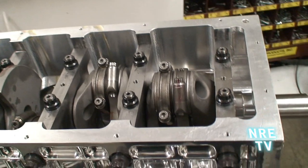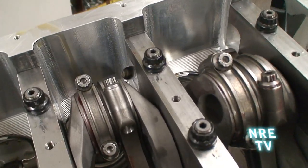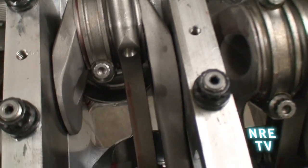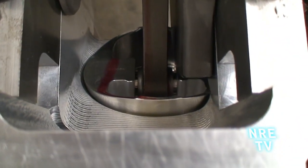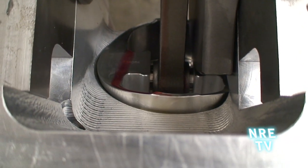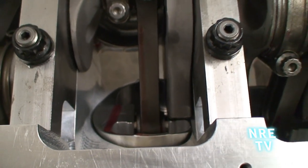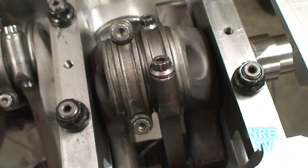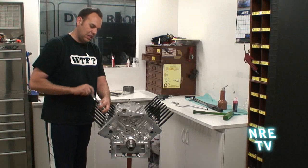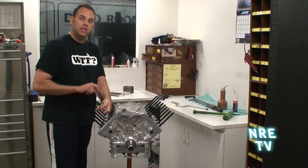We're installing the crank now — just going to lay it in. Here's a shot of the bottom end, pretty robust looking. You can see the external oil drain backs built in there. One thing I like is we built the sleeve length so that the piston only comes out this far from the sleeve, giving you a lot of stability in the piston skirt. A lot of aftermarket motors these days have no stability in the piston skirt, and you get a bunch of skirt wear and oil consumption. Now I'm putting in the last cylinder head stud, and this is going to be one hell of a little motor.